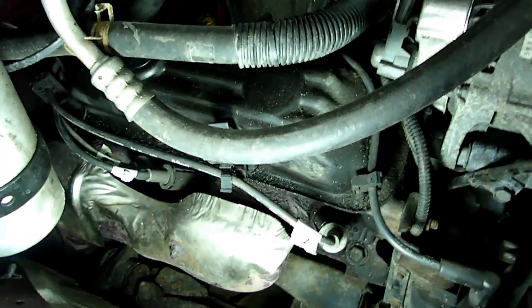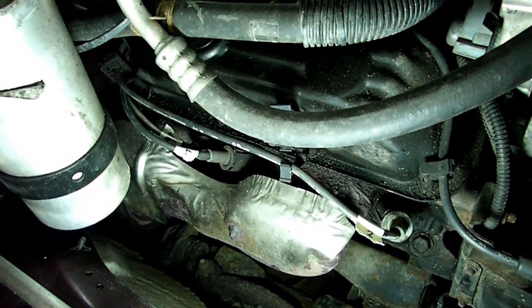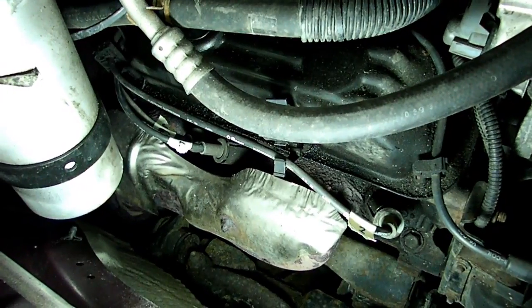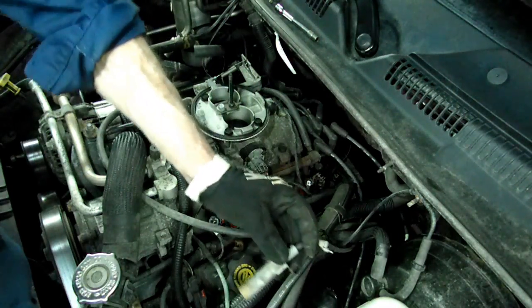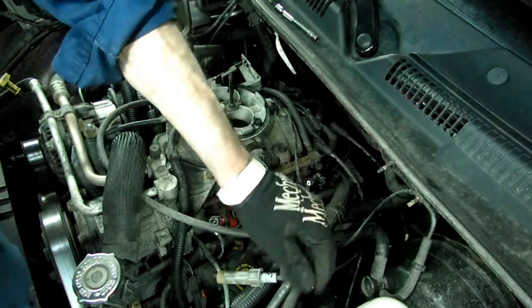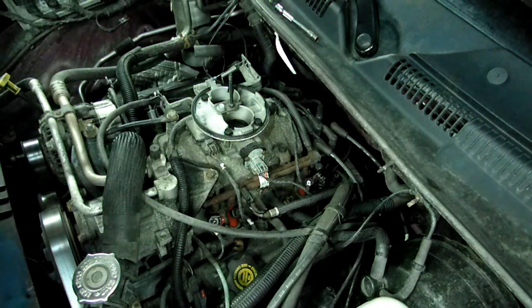On the spark plug wires, give them about a 90-degree twist and then try to pull them out. That twist will break the stiction that the wire has on the plug, and it will come out a little easier. The ones on the left bank were a little tight, so I took the wire off the distributor cap, which enabled me to twist it — because you need to twist it before you can pull it off. Then I put the wire back on, and we got all the wires off the plugs.